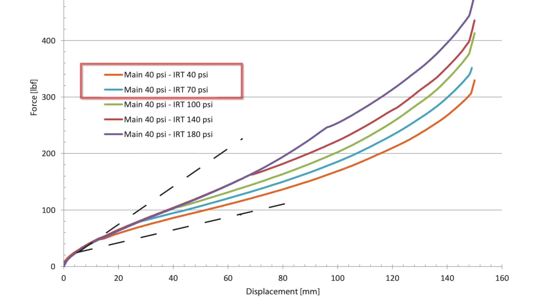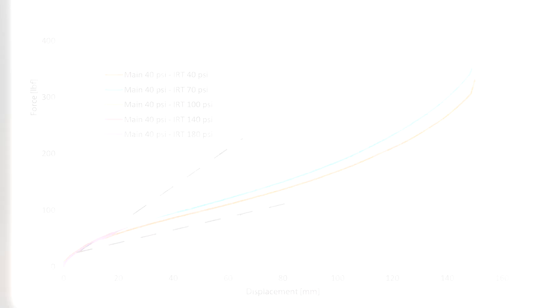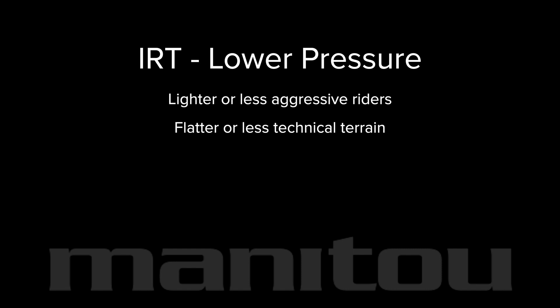Lower IRT pressures provide a more linear spring rate. If the sag and initial spring rate are correct but the rider is unable to use the full travel, reduce the IRT pressure as a first step. Lower IRT pressure is suitable for lighter or less aggressive riders, flatter or less technical terrain, or wet slippery routes.